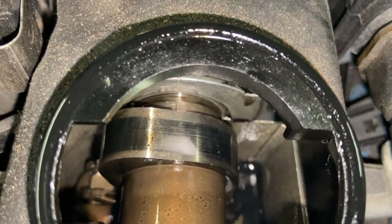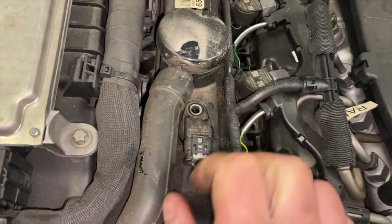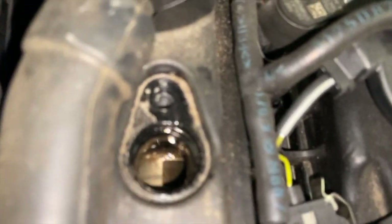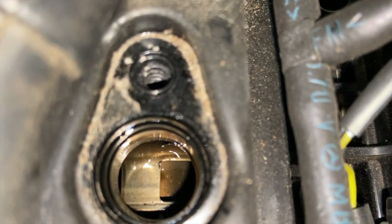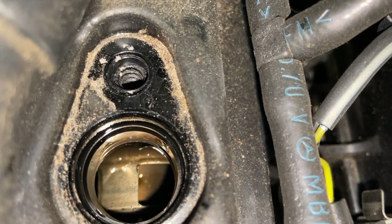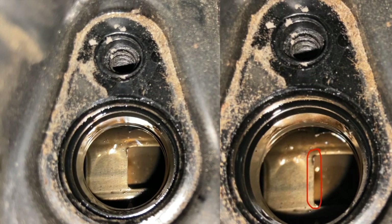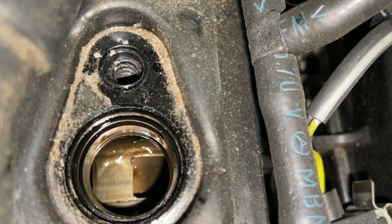Maybe you can see a bit better like this. To check the exhaust camshaft, once we remove the sensor, you can see there is a plastic arrow and that needs to be in line with the left side of that square — which is in line — and the exhaust camshaft is in the correct position as well.